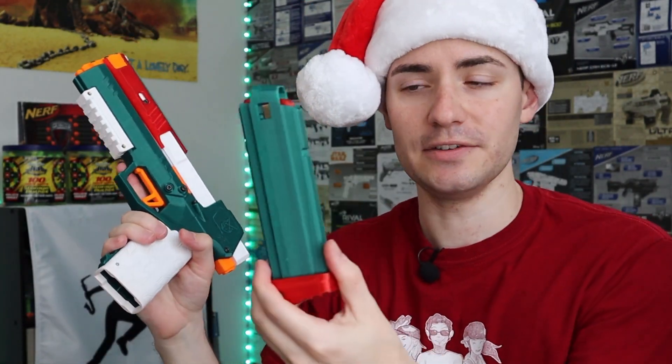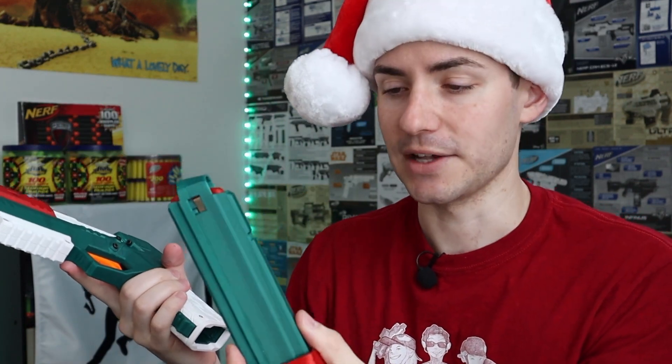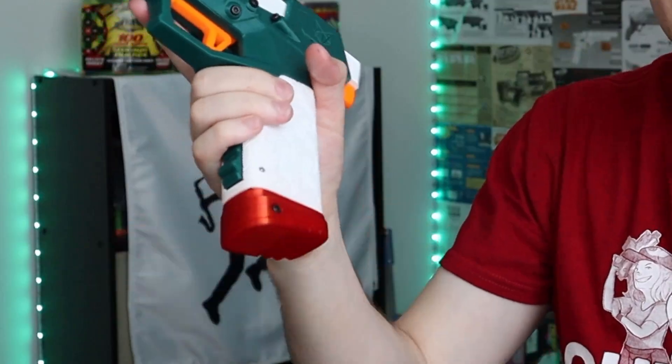This blaster is, of course, magazine fed. This is the angled talon variant. This proprietary magazine only takes 10, but the angled talons do come in higher and lower capacities. It fits in through the grip. And it is a spring powered blaster, so unfortunately you're not going to get semi-auto or automatic fire like you would in a video game.